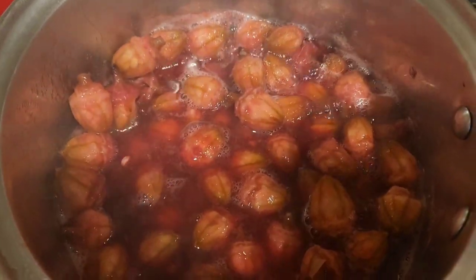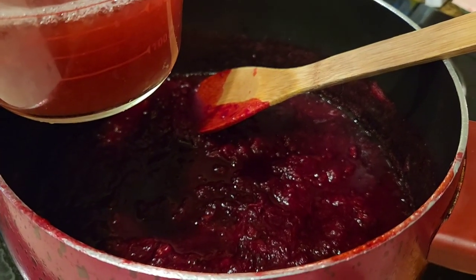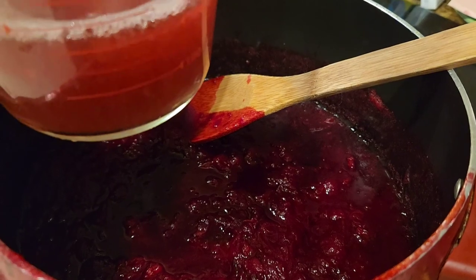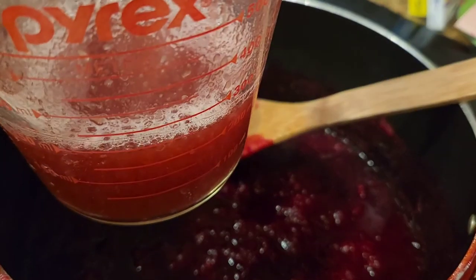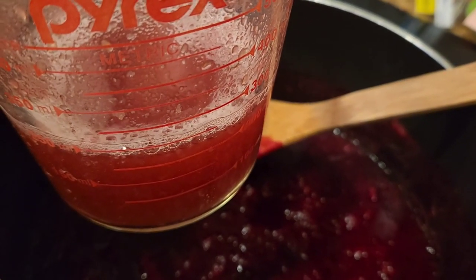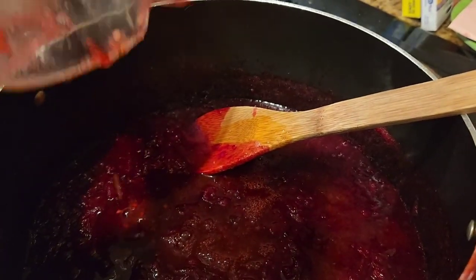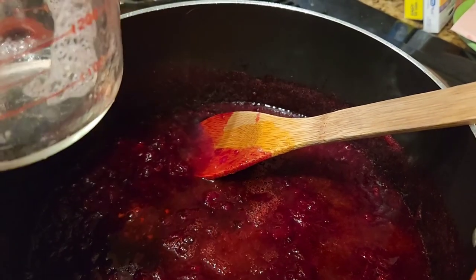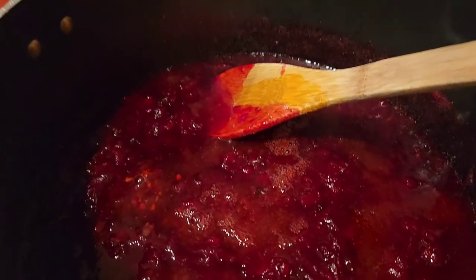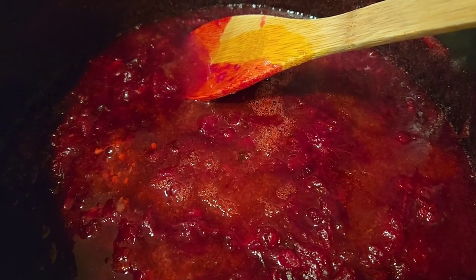I have measured the cooked rosella — I have about two and a half cups of the cooked mixture. I've also measured out my pectin juice, as I'm calling it — the pod water that has simmered for about 40 minutes total — and I have almost a cup of that. Adding that to the simmered rosella, I'm now at about three and a quarter to three and a half cups of this mixture.